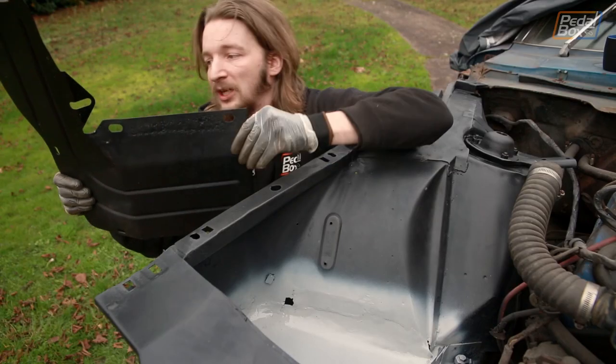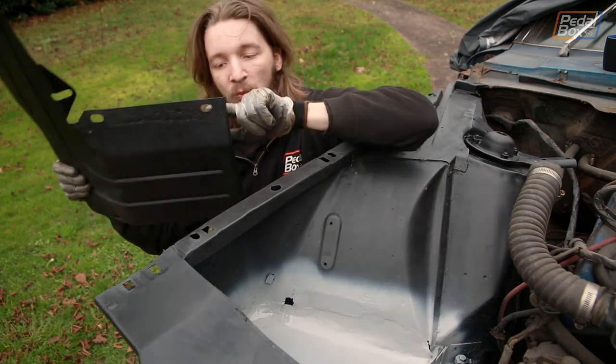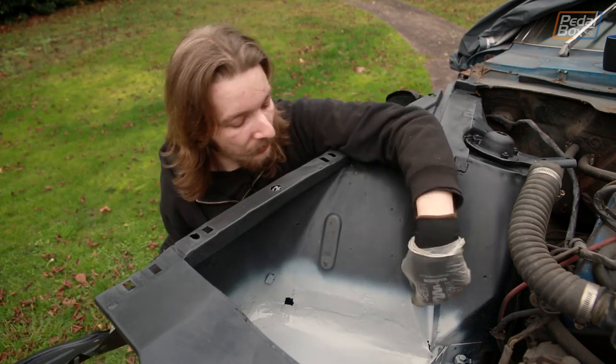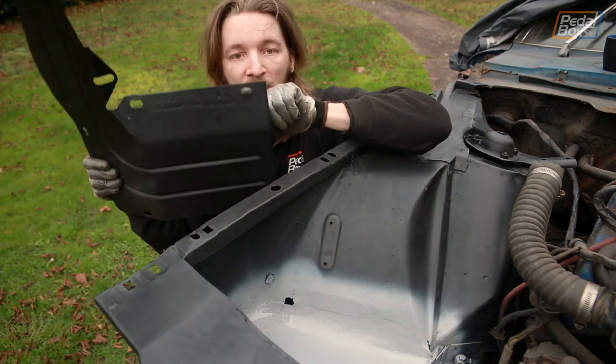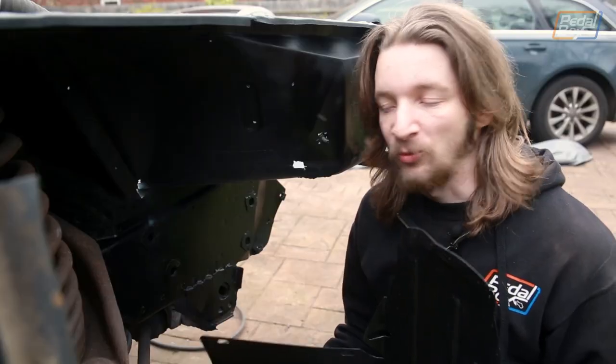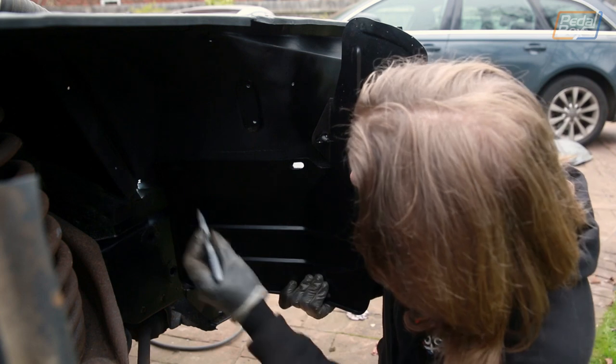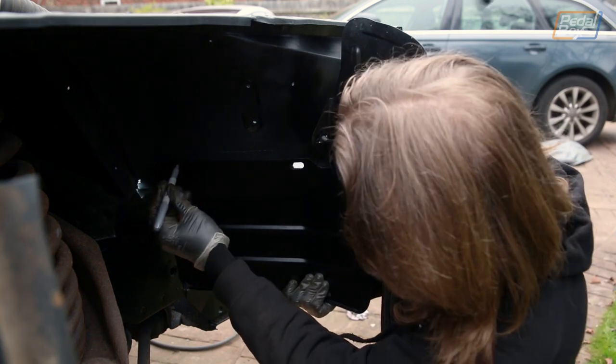Here's the piece we're going to be installing. It has three bolt holes — two that we already have fittings for on the car and one that we covered up with the new metal we put in when we replaced the battery tray up here. So we're going to duplicate a hole to bolt through there, and then we can move on to fitting the battery tray. The piece fits on like this and we need to make our hole somewhere around here.